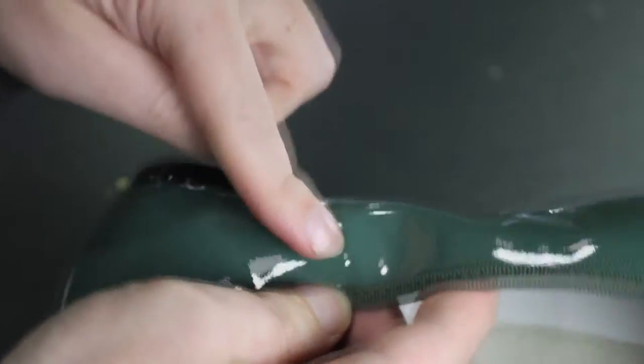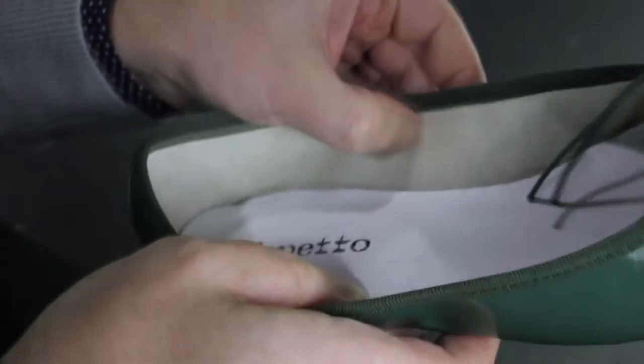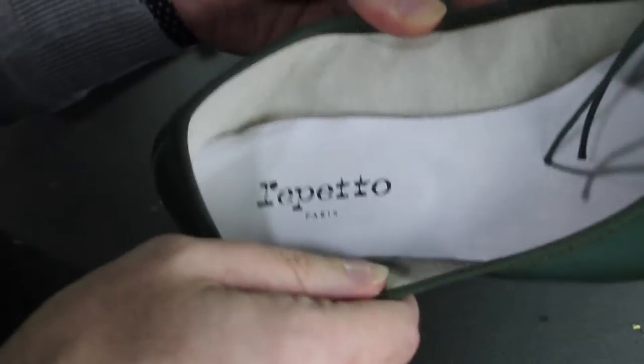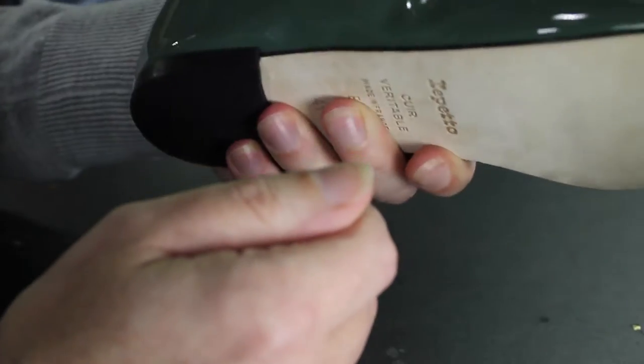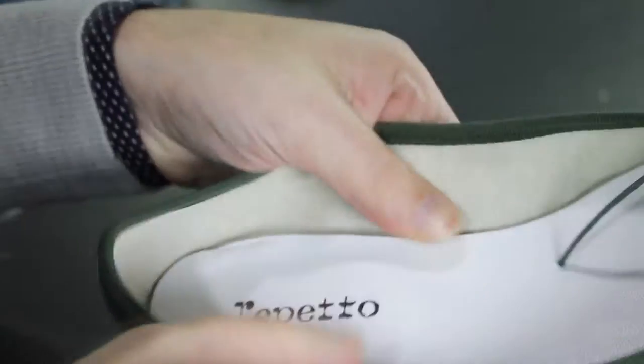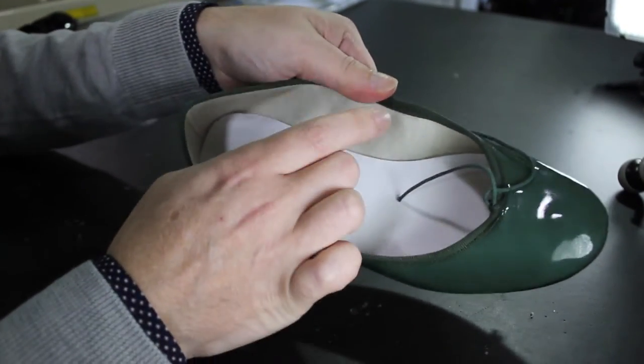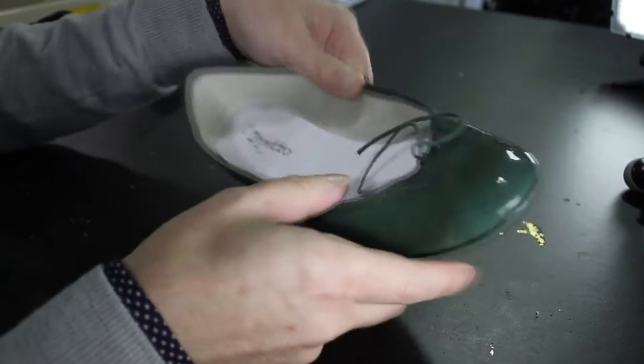Apparently this is canvas and this is patent leather, but to me, having that canvas backing, that actually looks like the back of vinyl to me. So these shoes, even though they're possibly patent leather, they look a lot cheaper. They could have stuck a lining in there that actually looked like a lining rather than just the back of vinyl.